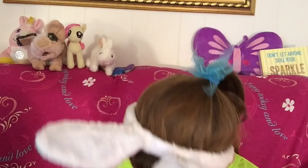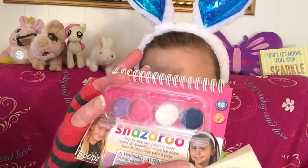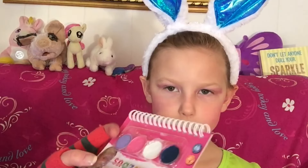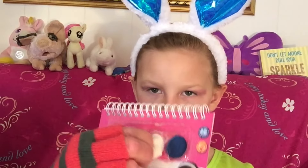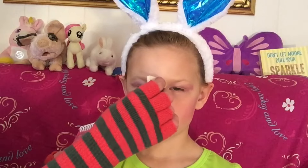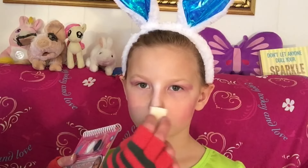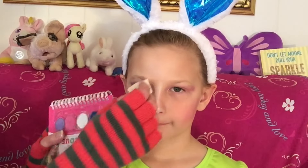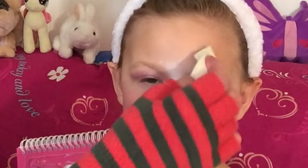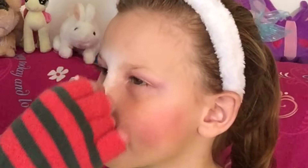Then I need to take this white — it's called Snazzaroo and it's face paint for kids. I'm going to take this sponge and dab it in there, and I am going to go down Rory's nose like this so I can see what I'm doing on that side.